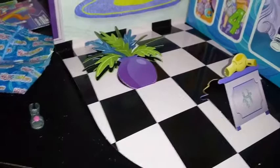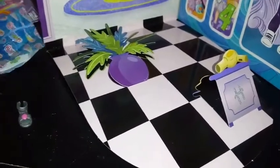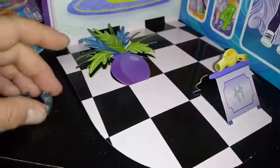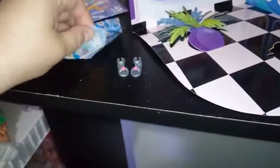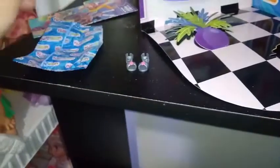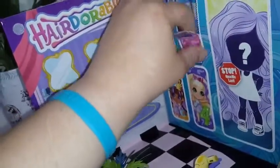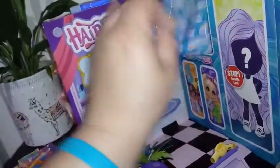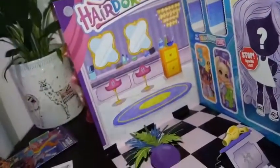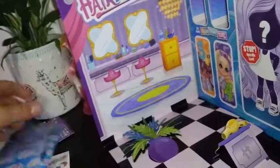Oh no. I think we have a double here, guys. I remember getting these sandals. I'm hoping that maybe they reused them for a different girl, but I'm thinking I got my first double, which means I am already out. I can't believe I got my first double — I can't believe that there are 39 dolls in this series and I had to pick one I had already.